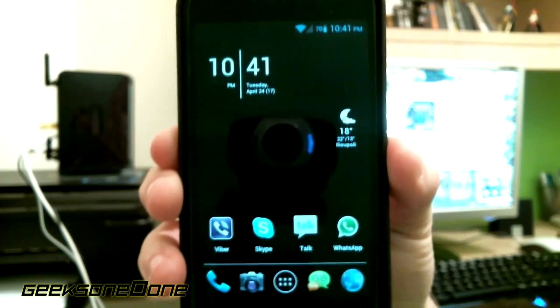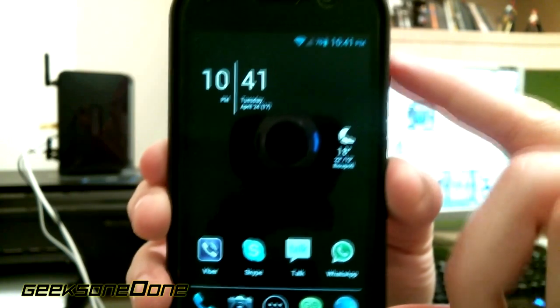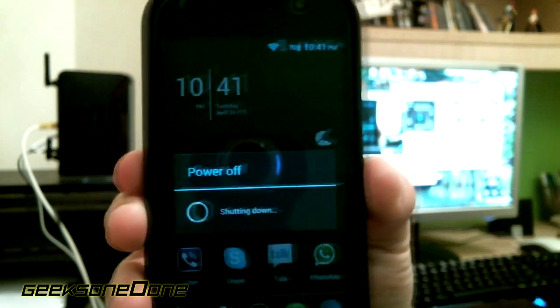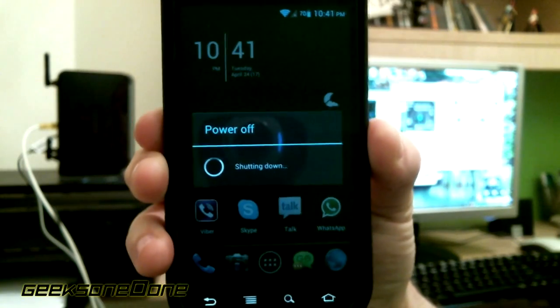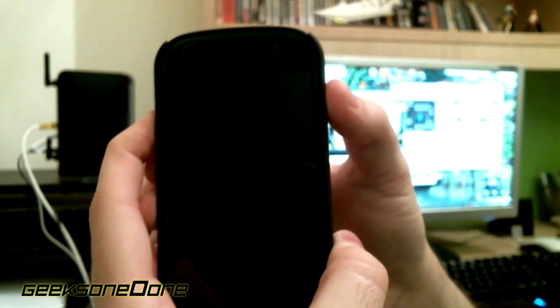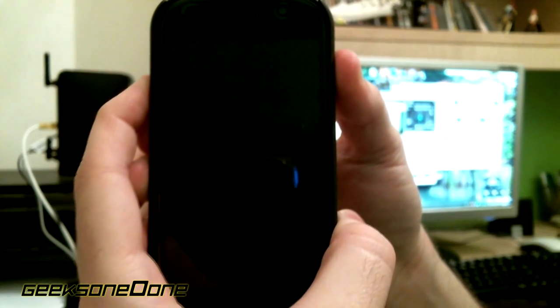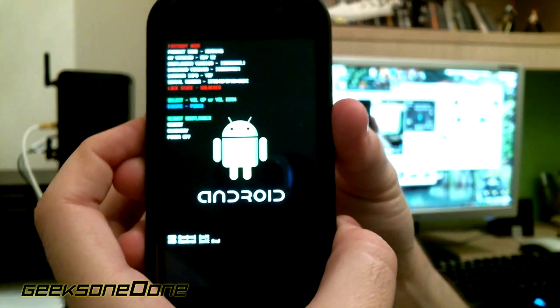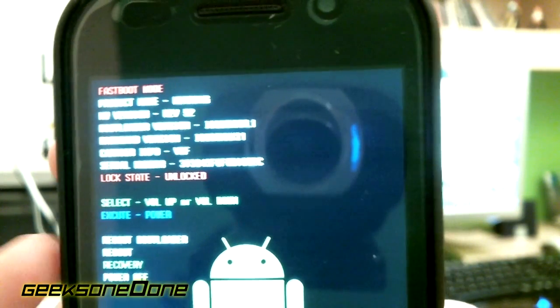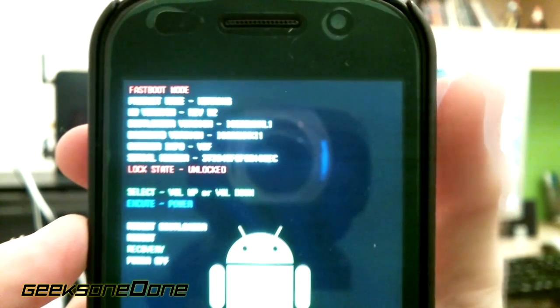The first thing we need to do is go into our recovery. So let's power off our phone. I'm going to select power off and OK. Wait for it to just vibrate - that will be the sign that it's powered off. Now we need to press and hold the volume up button and the power button at the same time until we see this screen. Navigate with your volume up and down buttons - I'm pressing volume down twice - and then to select, just press the power button. You will see this screen.